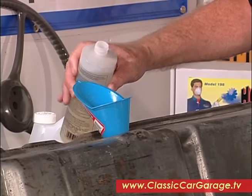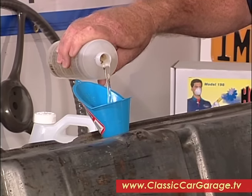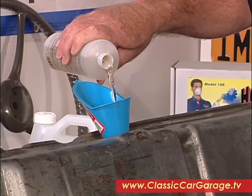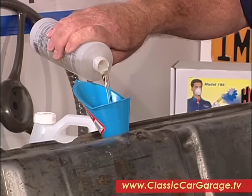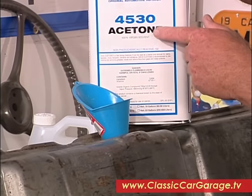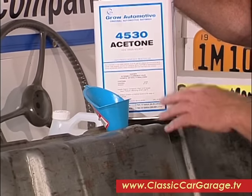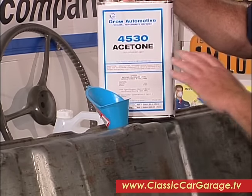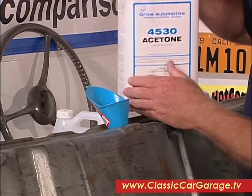The next step is to pour in some of this Eastwood rust remover, which gets all the rest of the rust out that we didn't get with the first two processes. Then the final wash is with acetone — put in a quart of acetone and slosh that around for a bit to make sure you have absolutely everything out of there. By this time, your tank should be down to nice, clean, bright metal.